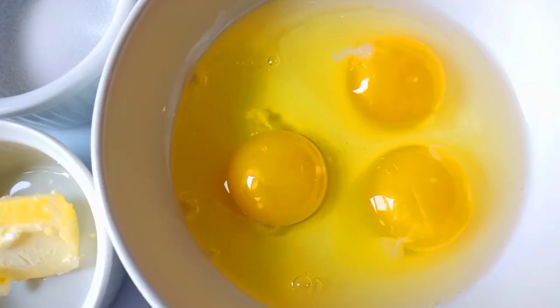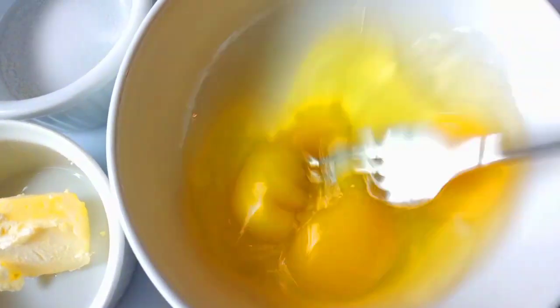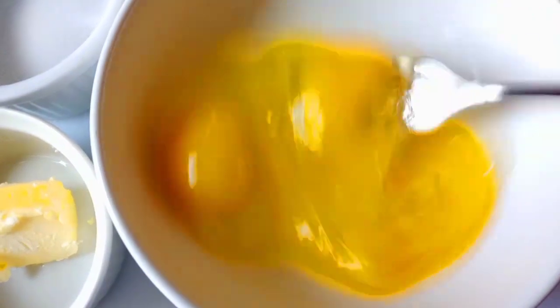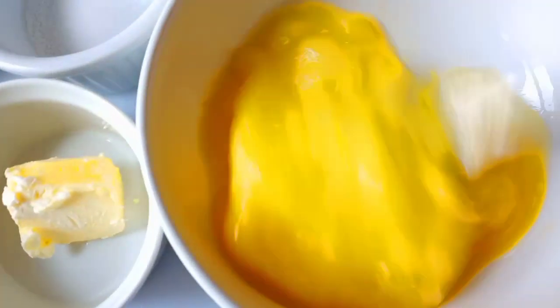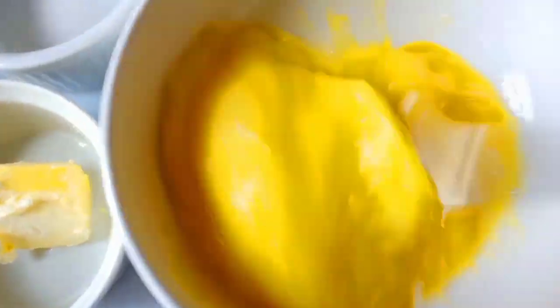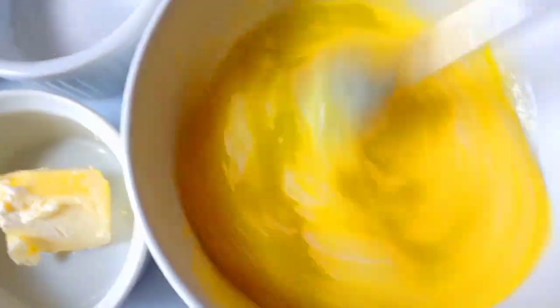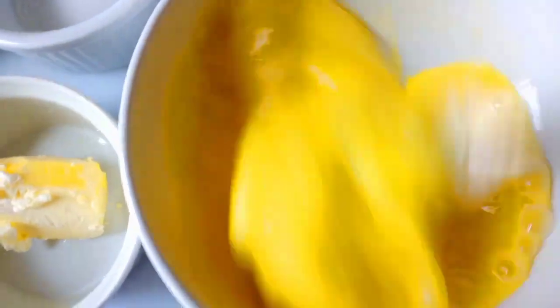Now take the time to beat the eggs nice and well. My preference is to add the salt and pepper as I am whisking the eggs because I feel like the salt and pepper will be evenly distributed with the yolk. But if you prefer you can do it later when the eggs are all set — it's not a big deal at all.